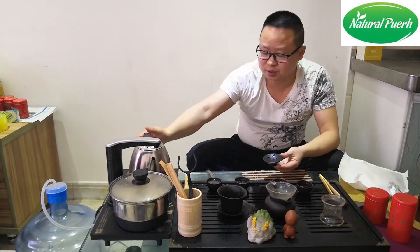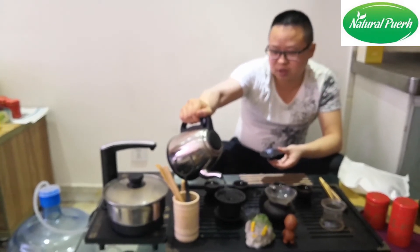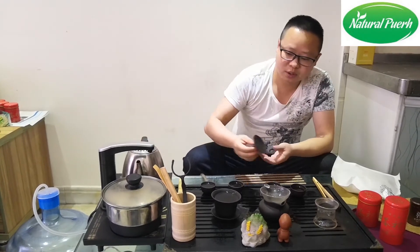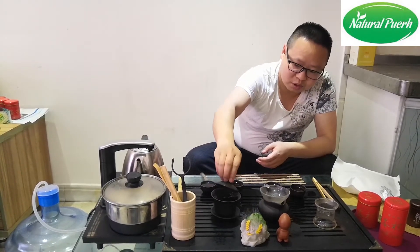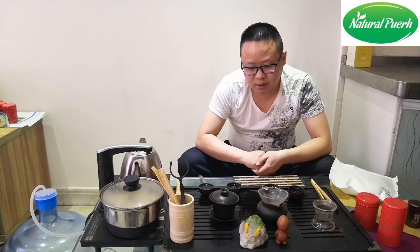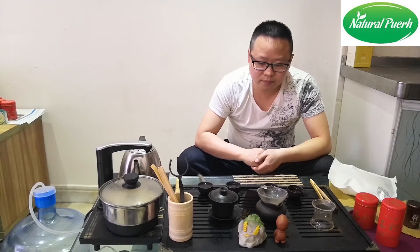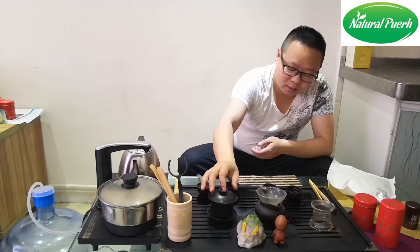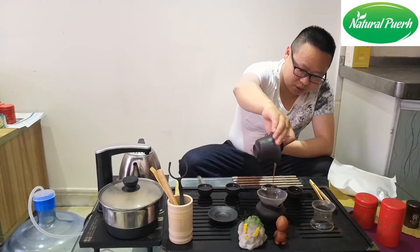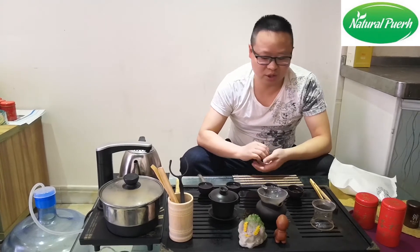You can see the soup is red and bright. Now, try the second steep — a little bit longer, about 10 to 15 seconds, so that the tea can be brewed completely. The soup is red — typical cooked pu-erh tea color.